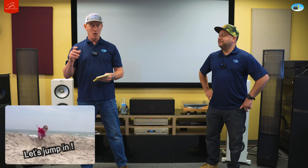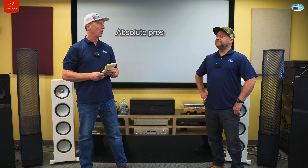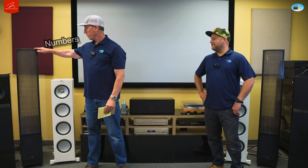Let's jump in and let the people know what they could be missing. We're going to talk about some of the stats and numbers, then go into the content we listened to and watched, and then we'll go into some of the pros and cons of these speakers — because there are some absolute pros and a couple cons — to help you determine if they're right for you.